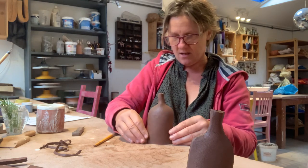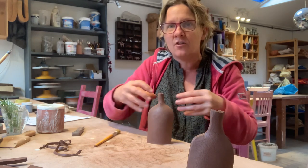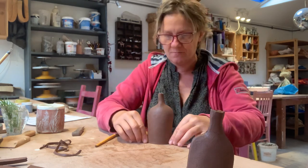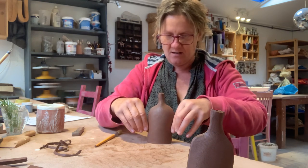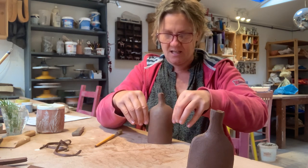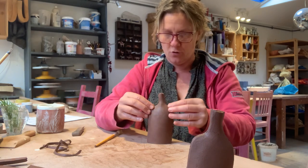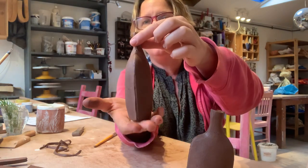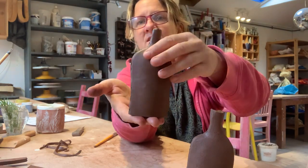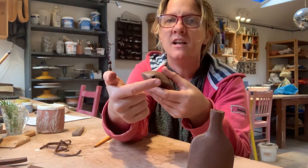I actually want to give it a bit more belly at the bottom, so I'm squeezing it together and kind of squidging it, doing that all the way up — that will give a little bit more internal volume. You can tidy up these little seams, and you can wait until it's a little bit drier and tidy up the top bit and carve it out a little bit.